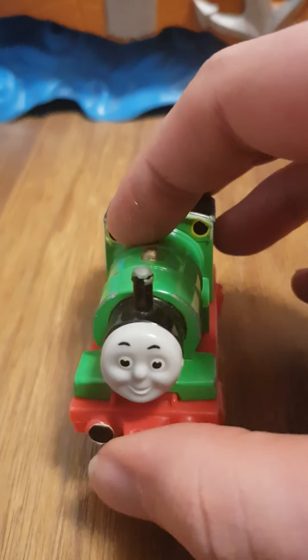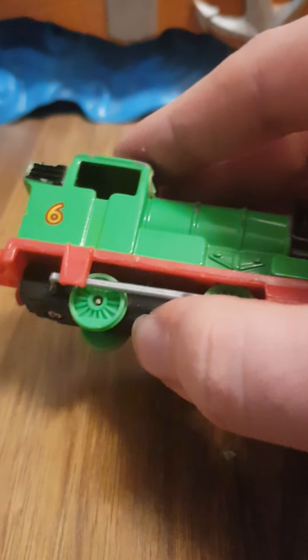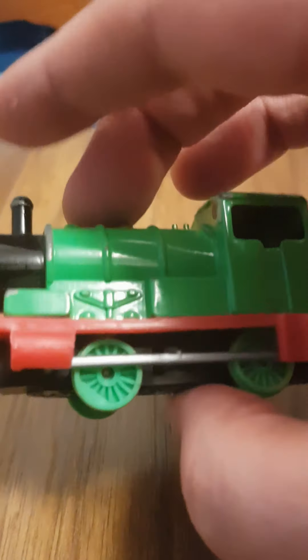Good evening everyone and welcome back to the Thomas and MLP Leisure World. Tonight we're going to be doing another Ertel review, but this time it's one of the models that my parents got for me from Colchester. Let's bring him in — it's Percy the Saddle Tank Engine. This is amazing, I finally have an Ertel Percy.